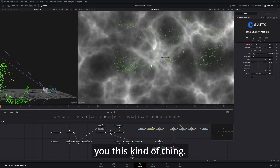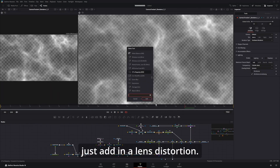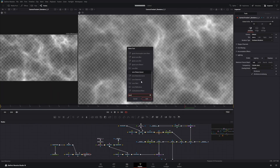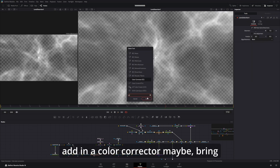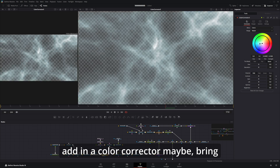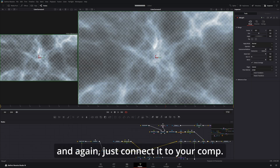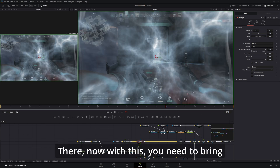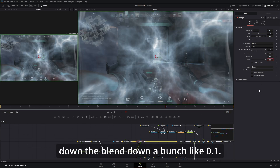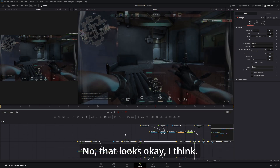That gives you this kind of foggy thing. After the camera tracker, just add a lens distortion — this is a Studio-only feature — bring up the distortion. In a color corrector maybe bring it to a slightly bluish color and connect it to your comp. Bring down the blend to about 0.1. That looks okay.